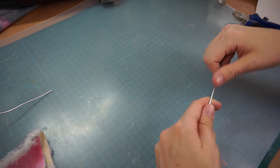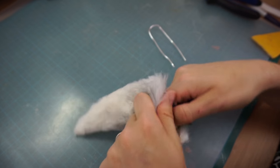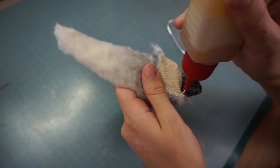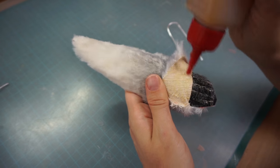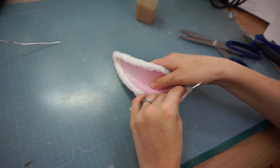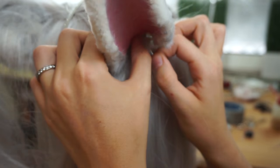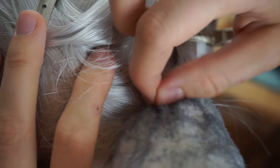Since I wanted to make my ears stand upright, I decided to use some aluminum wire. I pulled the fur back a bit and glued my wire directly into the ear. Next, I just stuck the metal inside my wig.